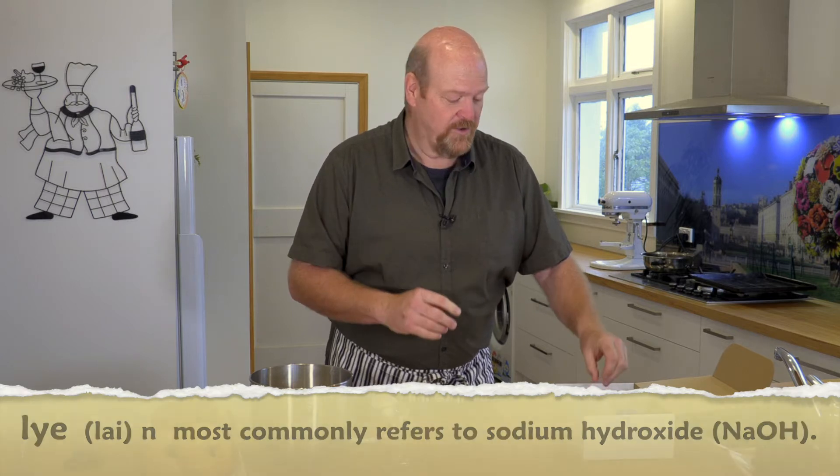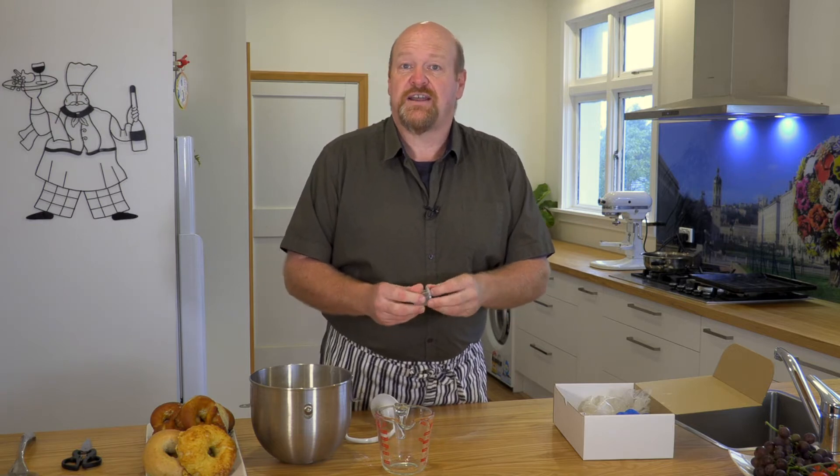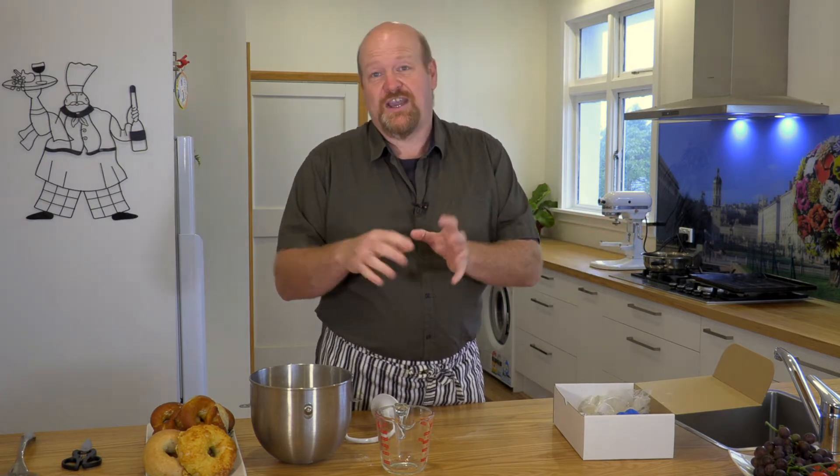We're going to use the lye a bit later on, but for now the yeast goes in. If you want to use a starter culture, if you've got your own levain at home, you can use that — you can remove the yeast altogether or just reduce it. It will of course change the proving time, but make it like this the first time around and then you can start playing.